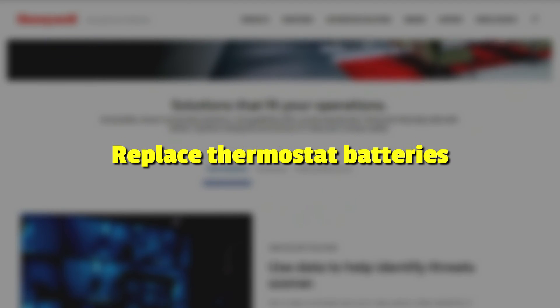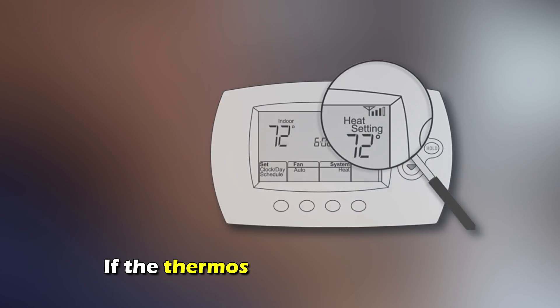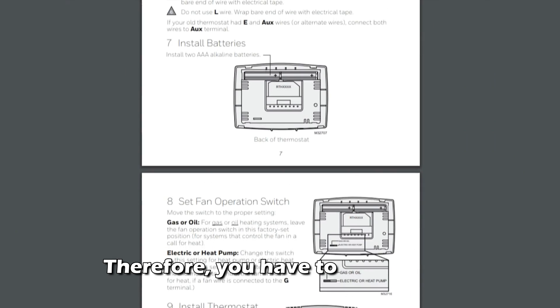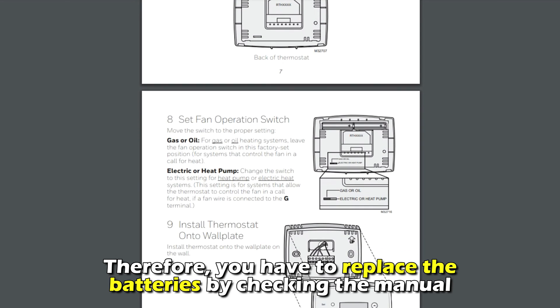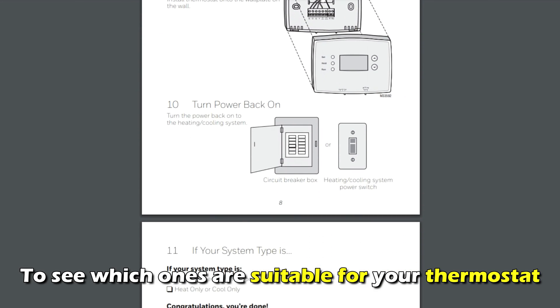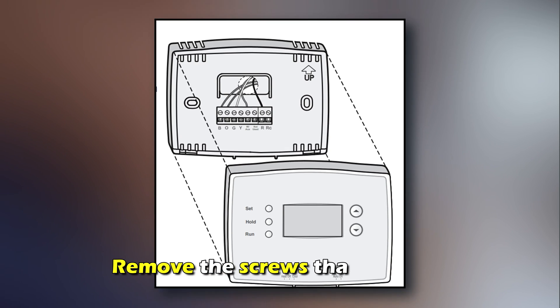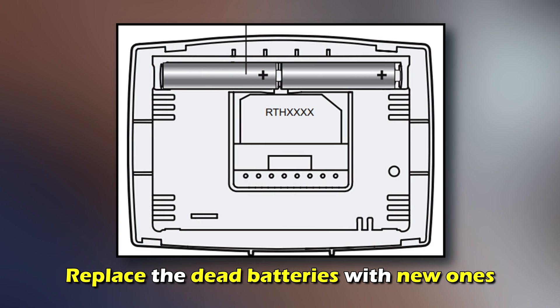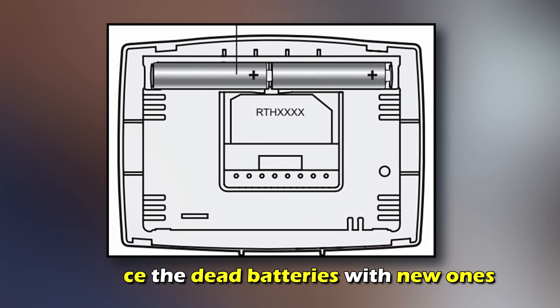Replace the thermostat batteries. If the thermostat batteries are low, it can lead to blinking issues. Therefore, you have to replace the batteries by checking the manual to see which ones are suitable for your thermostat. Remove the screws that hold the thermostat to the wall and replace the dead batteries with new ones.